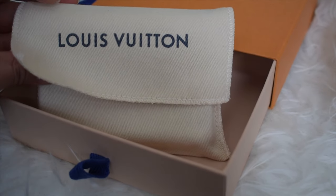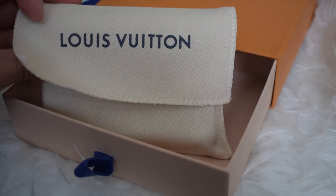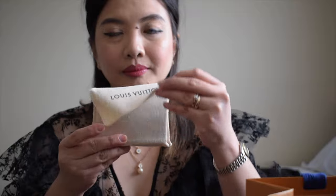And now here it is. Let's open the dust bag. Smells like leather. And now here it is — the envelope wallet. I hope I said that right.